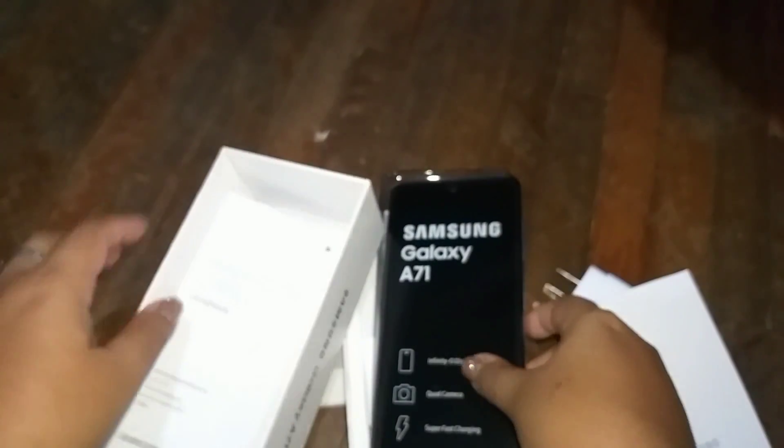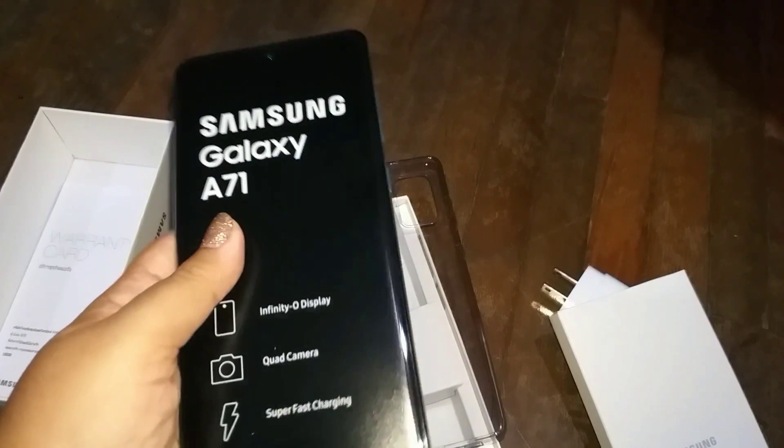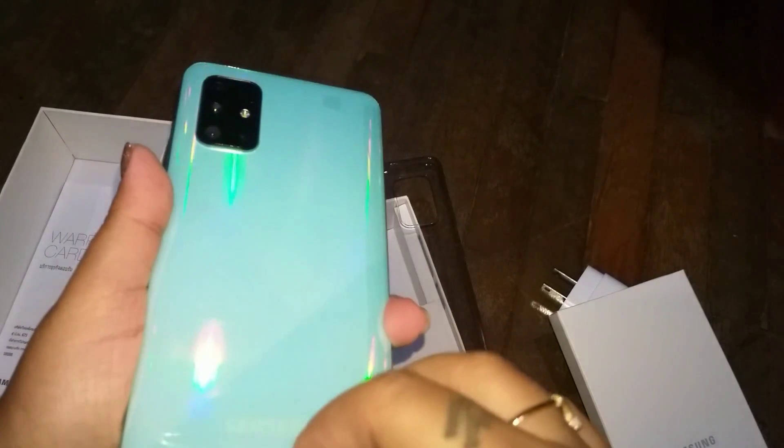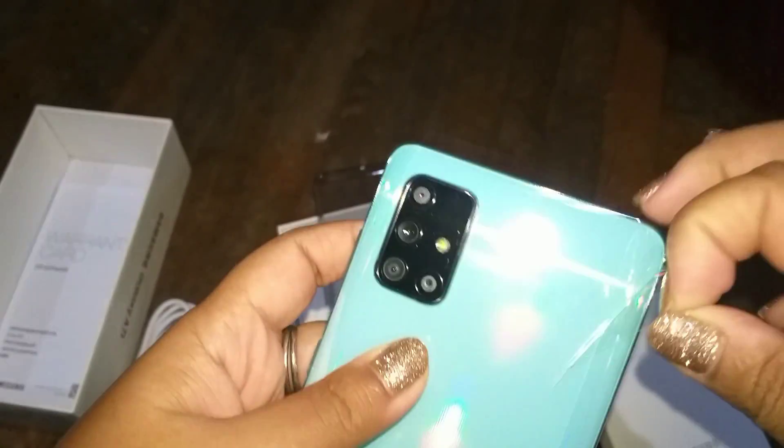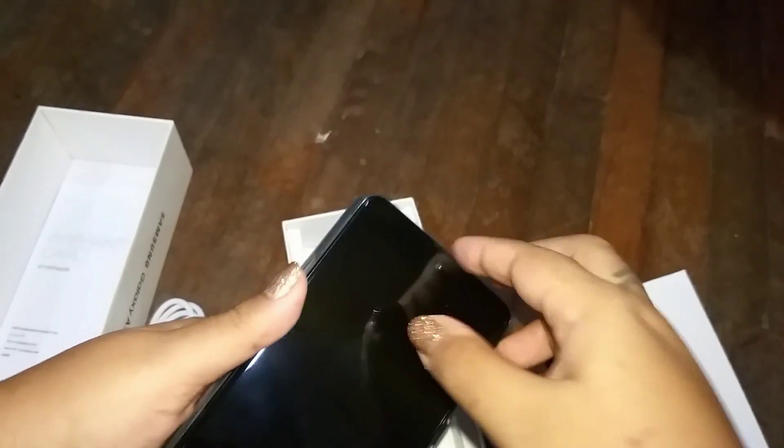Let's open up the phone. I'll take off the plastic covering. As I said, the back cover — especially with the clear cover — looks very nice. You can see it has a very reflective, holographic kind of effect. Even a plain clear cover will look good; you don't have to buy any fancy covers, even though I already ordered some online.